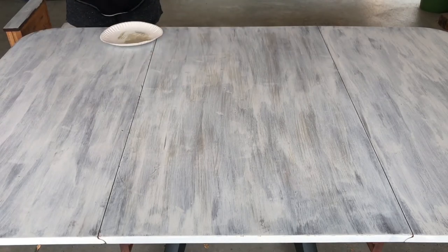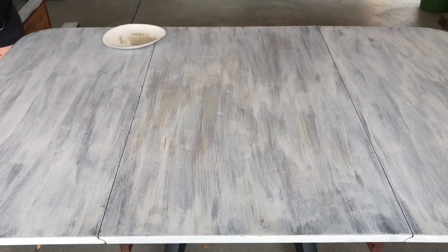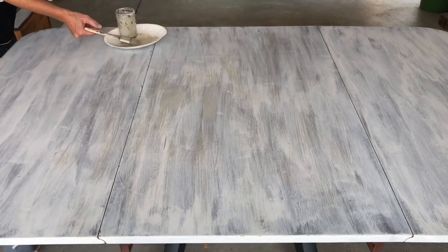This would help me not put too much paint in one spot. I continued to do this until I got the look that I wanted for the entire table, and I also did the same thing to the edge of the table all the way around.